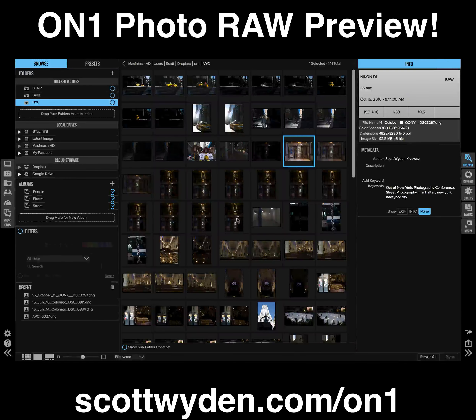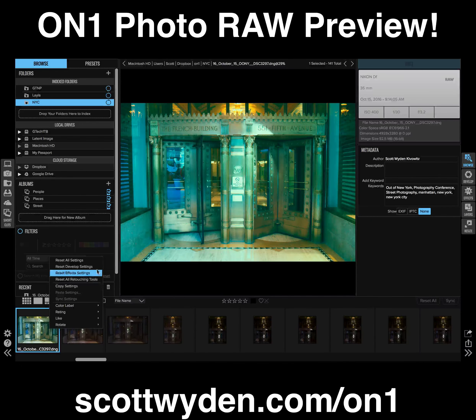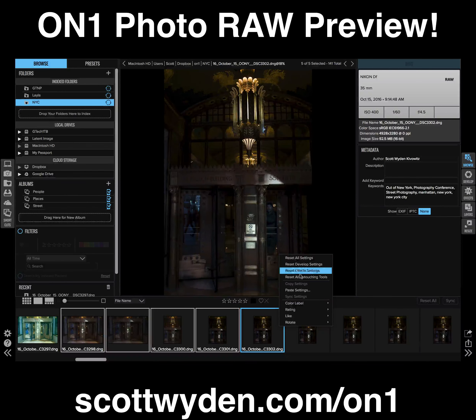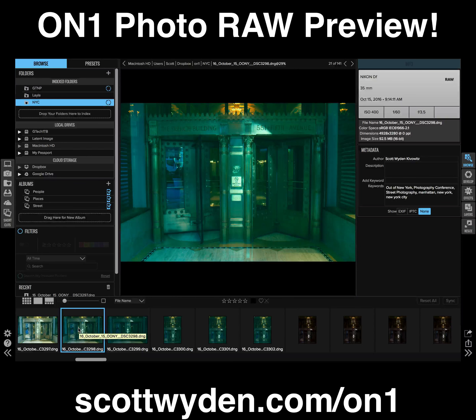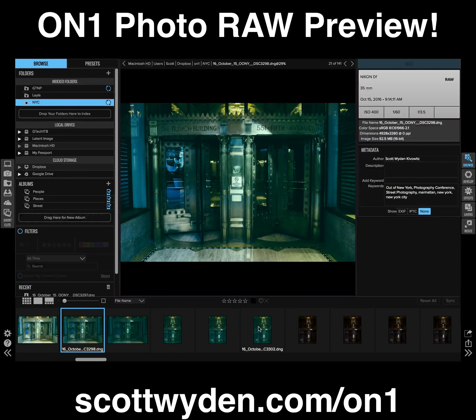Here's a cool thing: I can go back to browse, take this edit I just did, copy the settings, select all the other images in the carousel, and paste all of those settings. I right-click and paste the settings, choose all the settings I've done, and you'll see all these thumbnails turn green. My computer is working hard because I'm also recording, and this is a DNG which is acting a bit funky. With NEF files it would be much faster, and with JPEGs obviously super fast. But they're all turning green — this is all non-destructive. It's a beautiful thing.